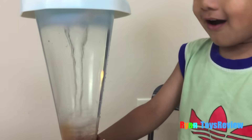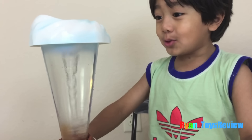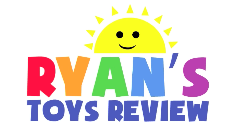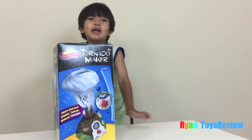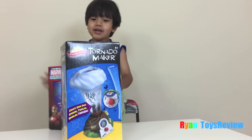Oh, that's cool. This is number one? That's super cool. Welcome to Ryan's Toy Review. Hi there Ryan. Hi. What do you have there?